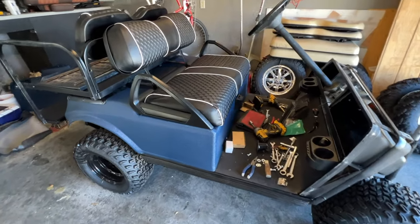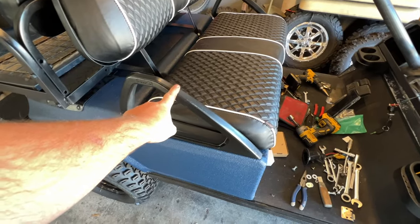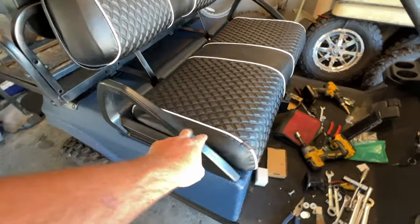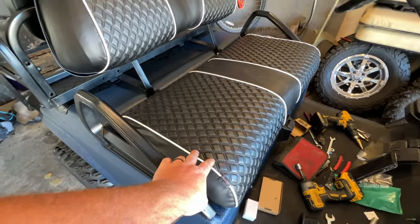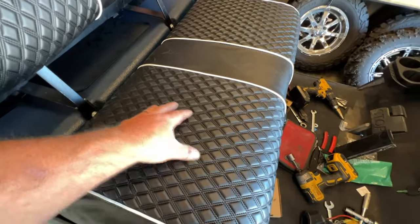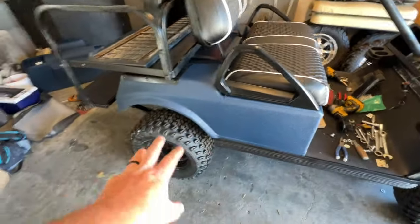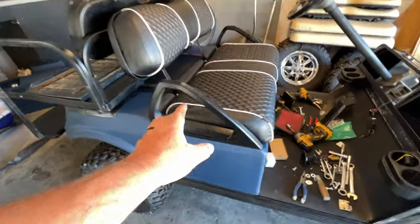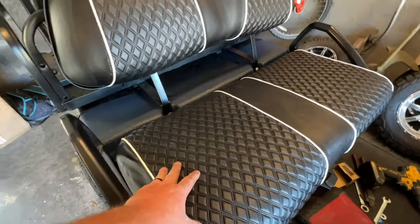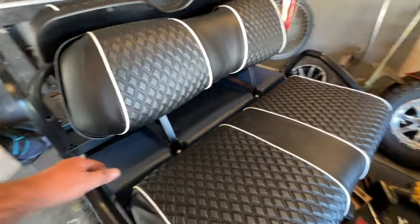Still working on the golf cart here. Went ahead and took the handles off, painted them with Rust-Oleum satin, and went with some Noken's seat covers. This is a new pattern they just came out with — the mini diamond with some white piping. There's nothing on this golf cart that's going to have white, so I just wanted to break it up a little and throw some white piping on here. I think that looks pretty good. The back rest looks great as well.